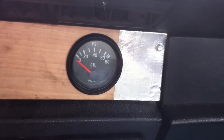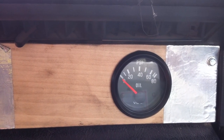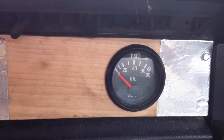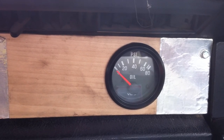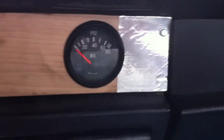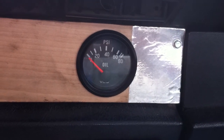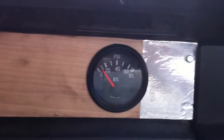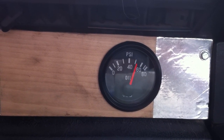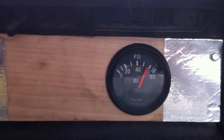You'll see oil pressure at idle, and it'll be lower when the oil is cold. As the oil warms up, you'll see the oil pressure rise. Alright, here we go — startup. Okay, there's startup. At idle we got about 58 to 60 pounds.